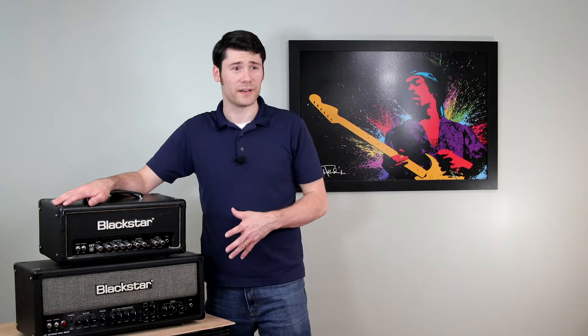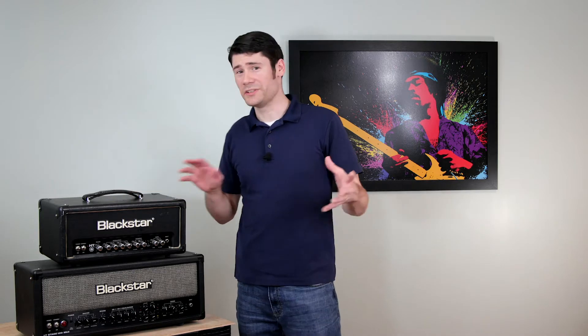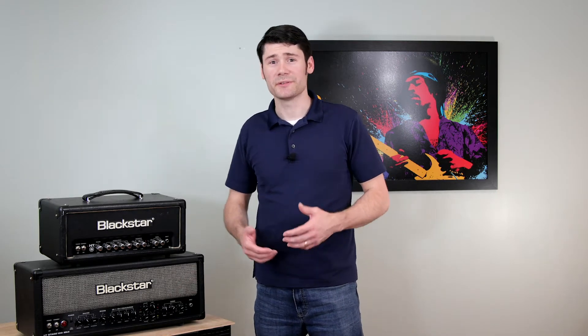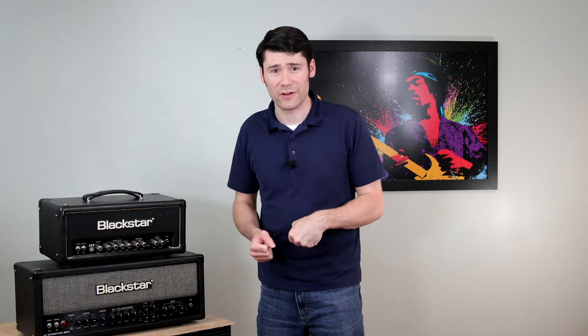Welcome back to Music and Wood. Today is a slightly different video — we're going to talk about Blackstar amplifiers. There's been a lot of controversy on the internet and on forums around Blackstar amplifiers. Some people like them, some people don't, and some people cite that they are just not true valve amplifiers.